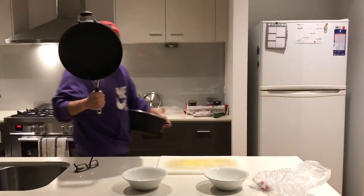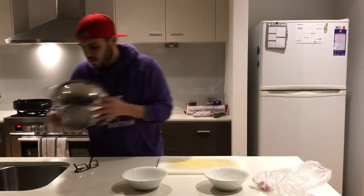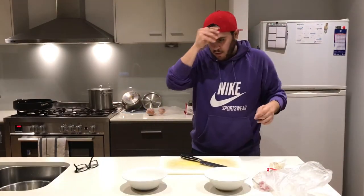Let's get started. For prep, first we're going to need a big pan to cook in, a strainer for the pasta, and a knife for cutting.